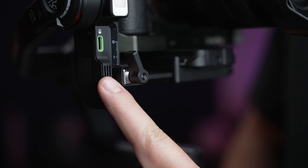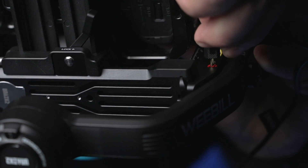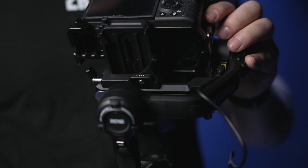Now let's talk about the built-in microphone. Grab the included microphone cable and connect it to your gimbal. The thinner end will go into the gimbal while the other end will go into your camera.